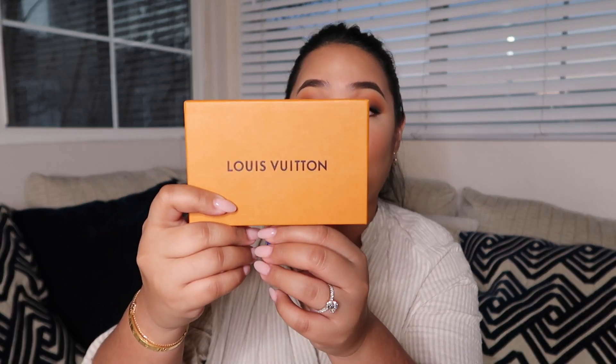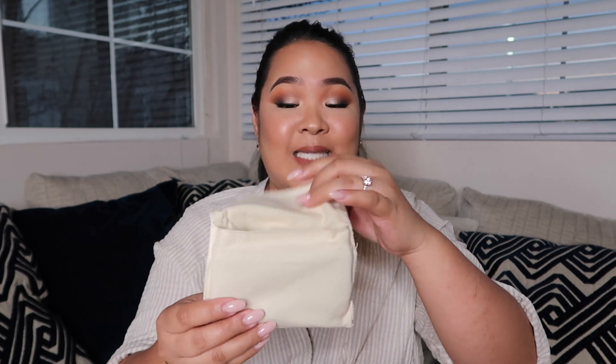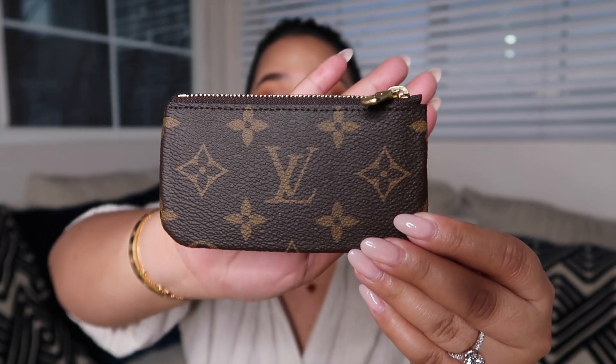I'm gonna make the subscribers visible so that you guys can see where we're at. So please keep on subscribing so we can do this as soon as possible. Let me open it for you guys. This is brand new, of course. I'm so excited that I was able to grab this because I don't even own one of this. I thought of you guys right away when it was available. Let's do this. It is the key cles in the monogram print — this is what it looks.